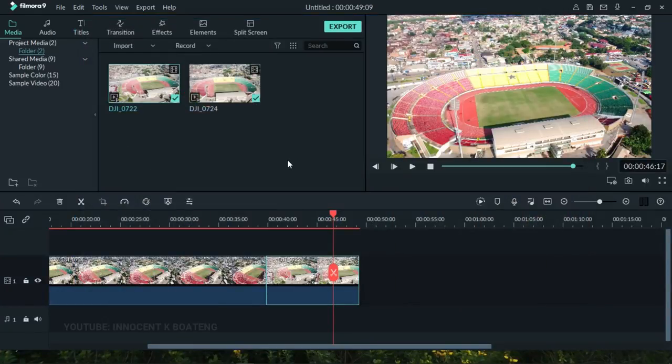And that is how you easily color correct your footage in Wondershare Filmora. I hope you gained value from this video — let me know in the comments and tell me what else you'd like to learn in Filmora so I can cover it. Thank you so much for watching; please don't forget to like and subscribe, and I'll see you in the next video. It's Innocent here — bye!